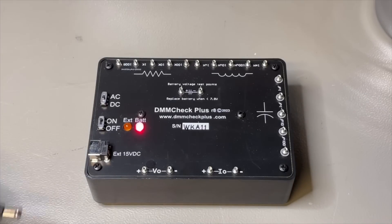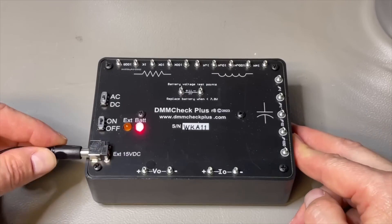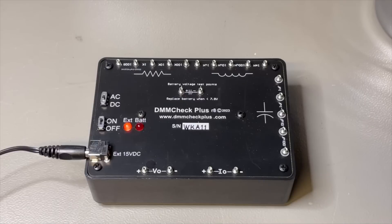What did they do? Now there is also external DC power. So now you can run it really 24/7 and you can use it immediately when you want.